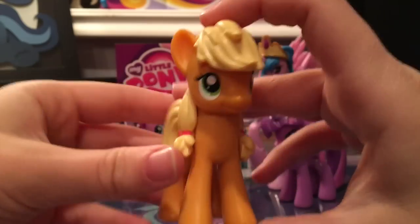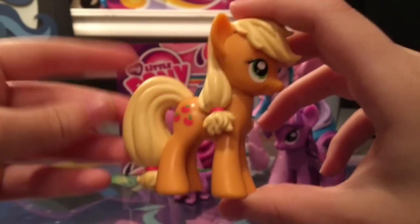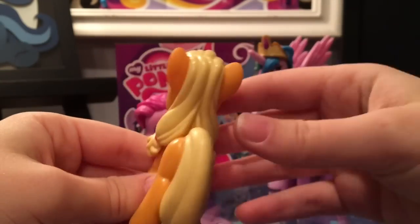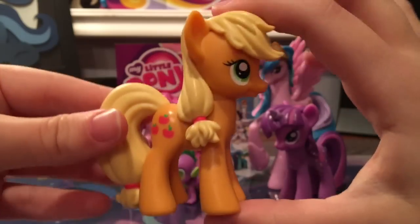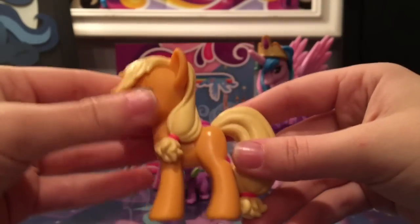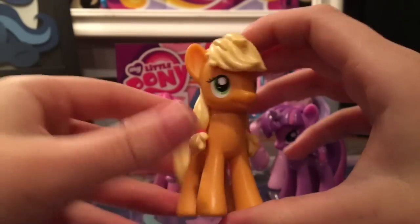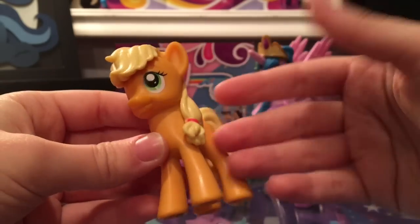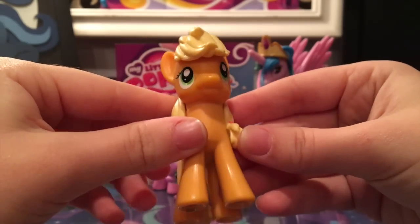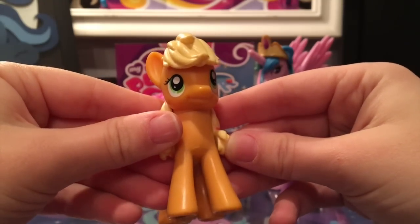Here we have Applejack, which comes pretty close to what she looks like in the show, though a few things bother me. The tail is perfect, but they put two braids on Applejack — she only has one. On the prototype shown at Toy Fair she had freckles on her face, which was such a small detail you'd think they would include it, but alas she doesn't have that here, and of course no hat, which is unfortunate. My copy also has a little misalignment in the eyes — one looks like it's drooping.